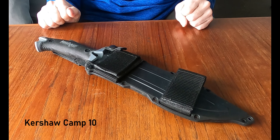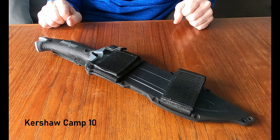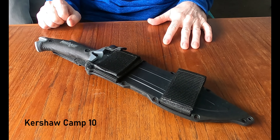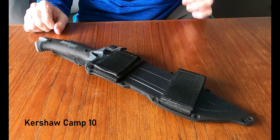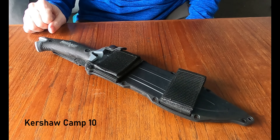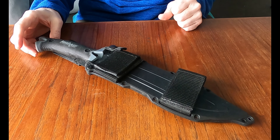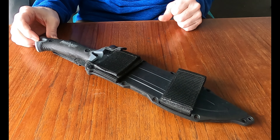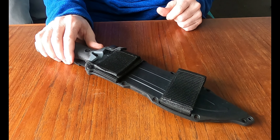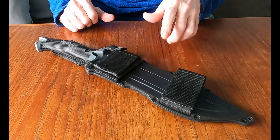Hello everyone, welcome to The Canadian Edge. Time for another knife review, and today we're pulling out the big guns. We have on the table a Kershaw Camp 10, and these are considered a machete-slash-knife. This has been a good one — I've used it for a lot of camping.